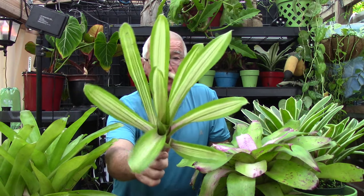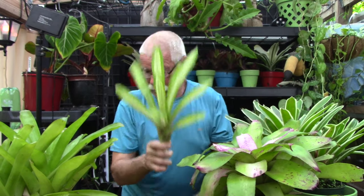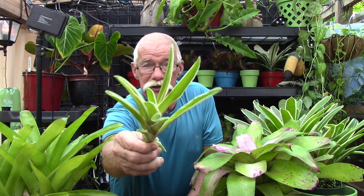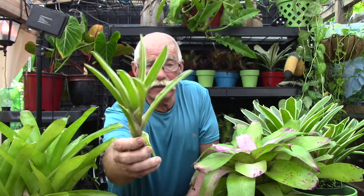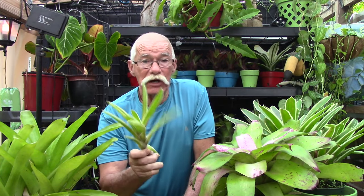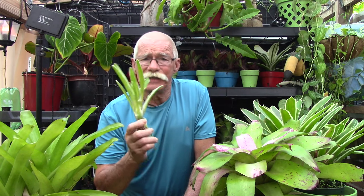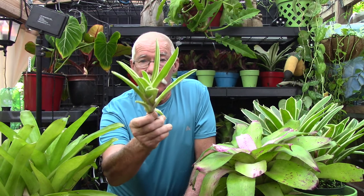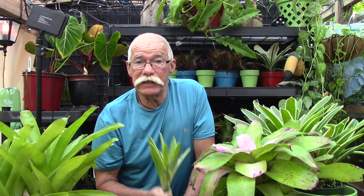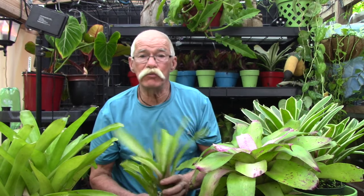A lot of our bromeliads are variegated. This is Neoregelia 'Martine' and this is Neoregelia 'Sheba' — the variegation is on the edges on Sheba and in the middle on Martine. If you have a variegated plant, guess where that happens? That happens in the meristem. It's called the tunica corpus — there are different layers in your bromeliad's meristem, and a mutation there is where we get some of that really nice variegation that we see. So that's two reasons why we need to know what a meristem is.